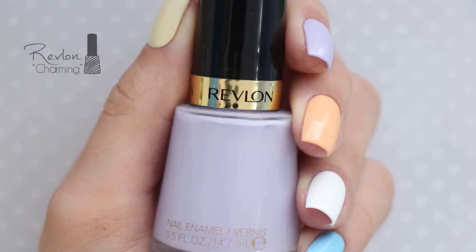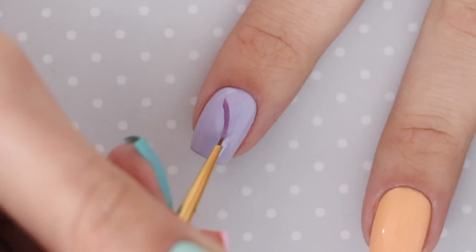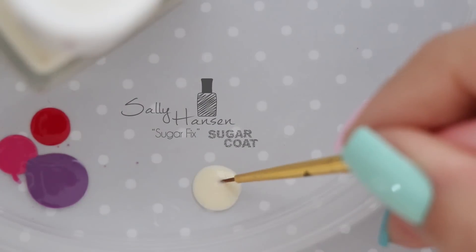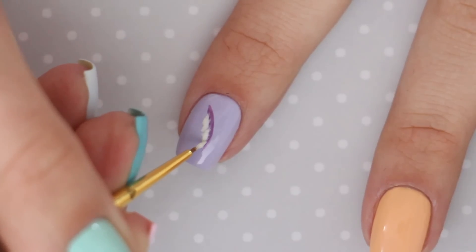Up next is a feather design that's perfect for spring music festivals. To begin, paint your nail using a pastel purple polish. Then dip a tiny nail art brush into purple polish and swoop the brush across your nail to create the middle of the feather. Use white to create tiny strokes coming out of the curved line on each side to complete the feather.